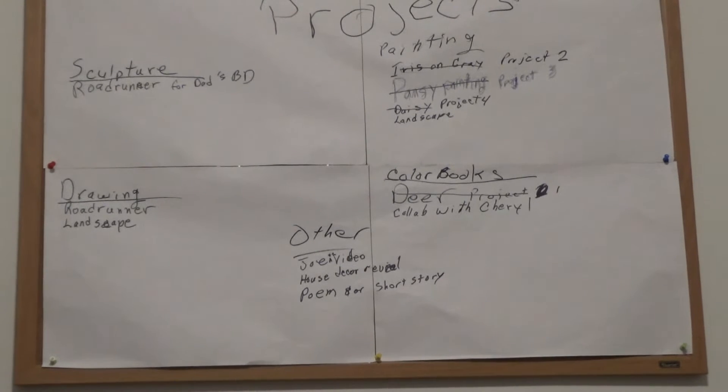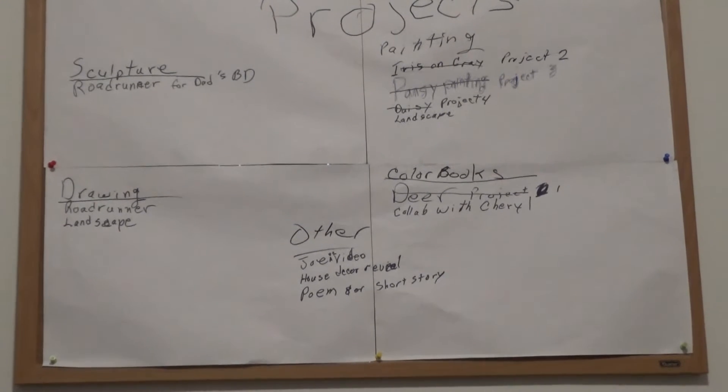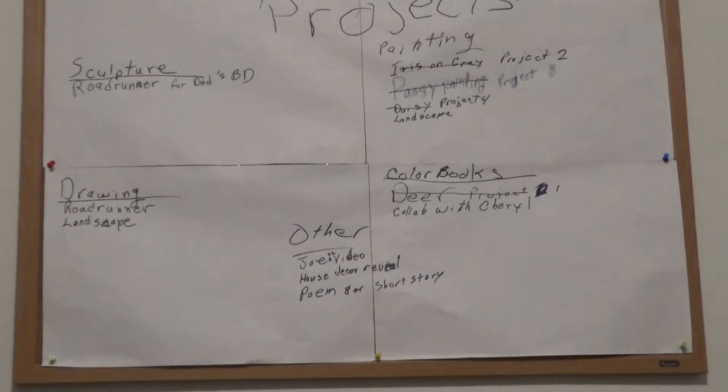I've got a collaboration going with Cheryl Stevenson Gretsch from Scotland. I've picked out one for her to do and she's picked out one for me to do. We've exchanged those choices with each other — we just need to figure out how to go about getting it all set up.